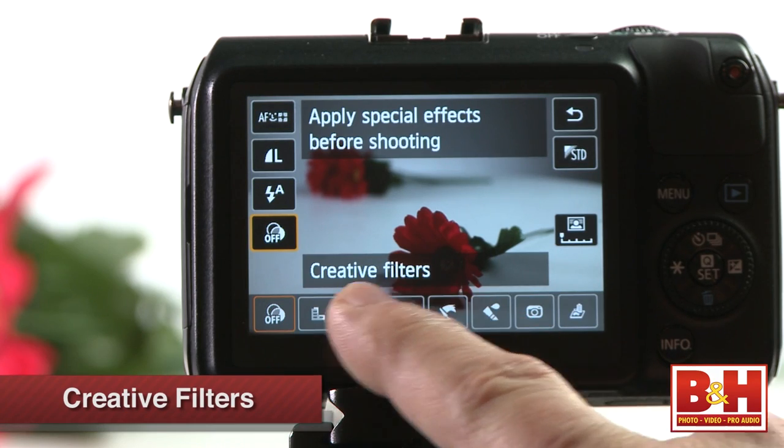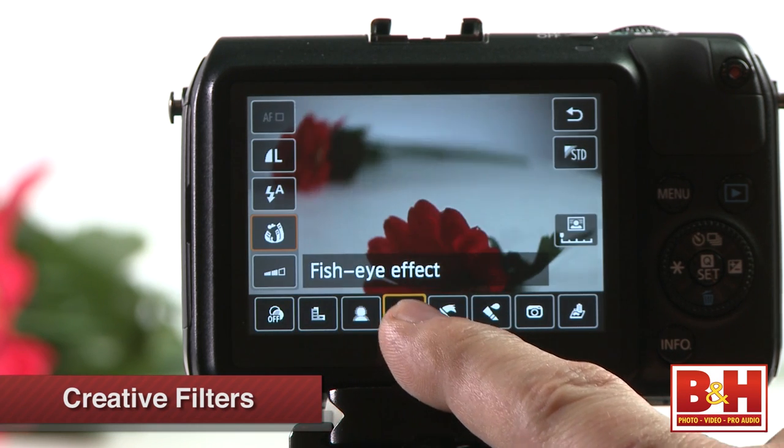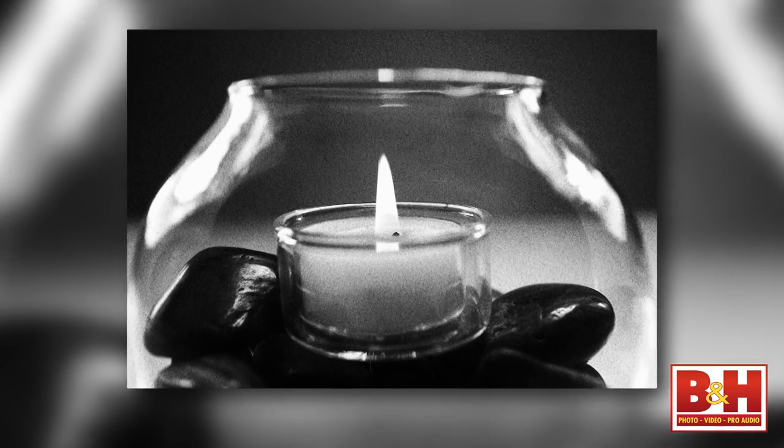Of course, there are a few other features designed to appeal to consumers like creative filters. There's a grainy black and white, soft focus, fisheye effect, just to name a few. Of course, you don't have to use these features, but they are great if you want to have some fun in camera and then upload your images straight to email or Facebook.